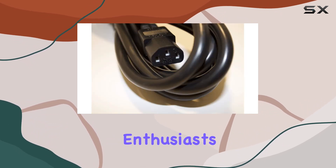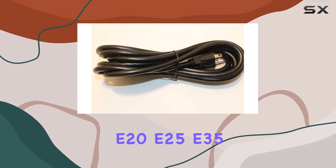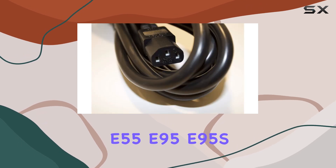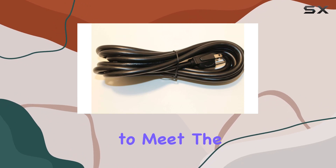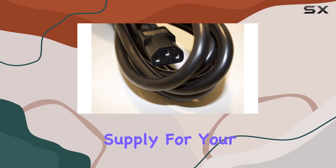Soul Fitness enthusiasts, you're in luck. The cord works flawlessly with E20, E25, E35, E55, E95, E95S, and E98 Ellipticals, as well as the F60 Treadmill. It's designed to meet the power needs of these machines, providing a consistent and stable power supply for your workouts.